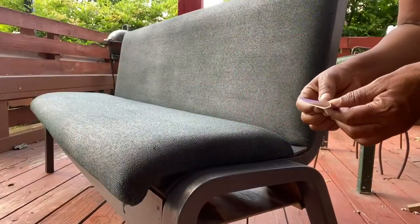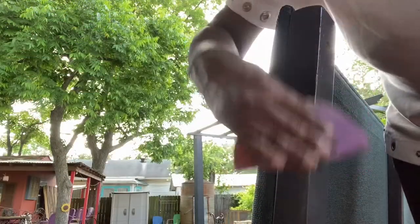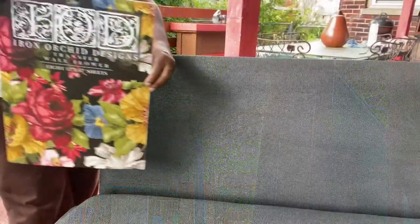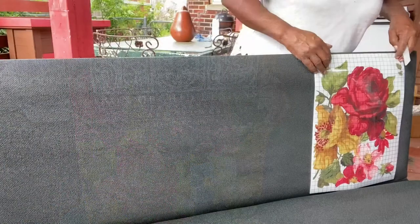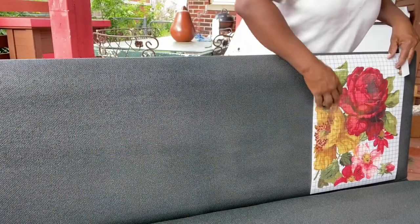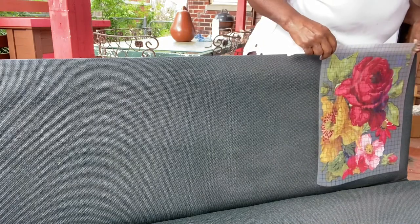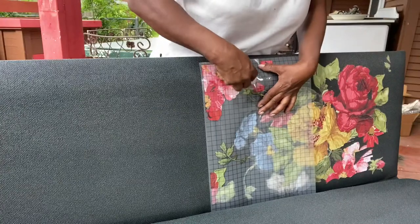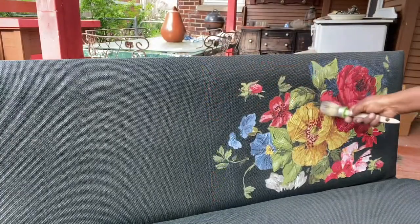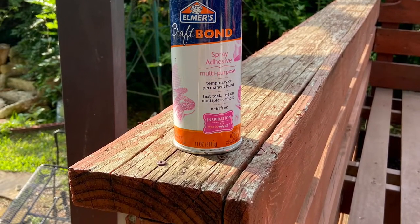I decided to use my 220 grit sandpaper to do a light distress. I'm going to be using Iron Orchid Design's Wallflower Transfer. This is a beautiful transfer that fits together like a puzzle. I expect some cracking and wrinkling and I'm okay with that. I'll seal it all up with Big Top and then spray a little bit of Elmer's Craft Adhesive over the top, then seal it up with Big Top again to get rid of the glue stickiness.